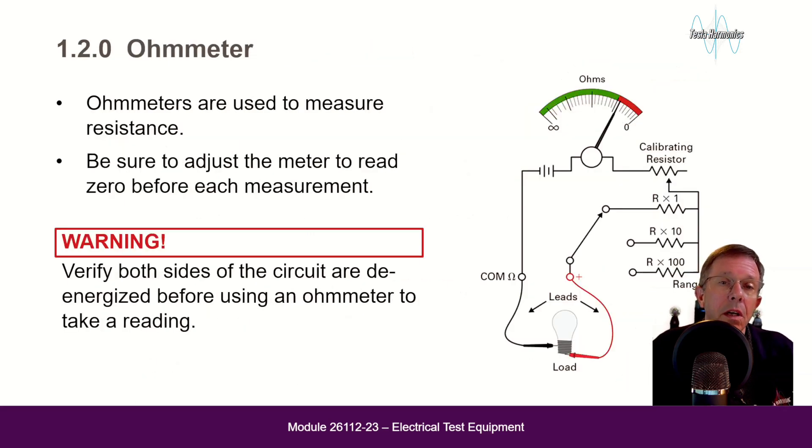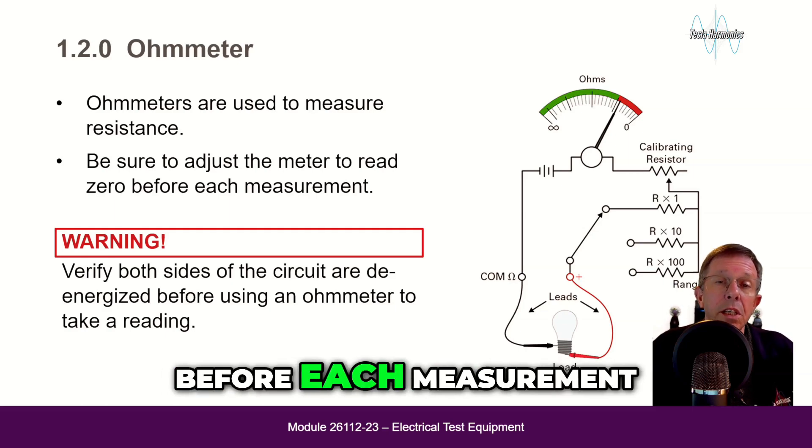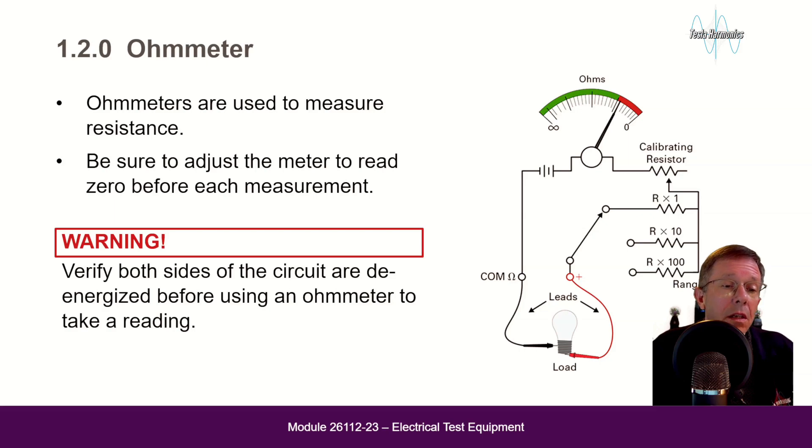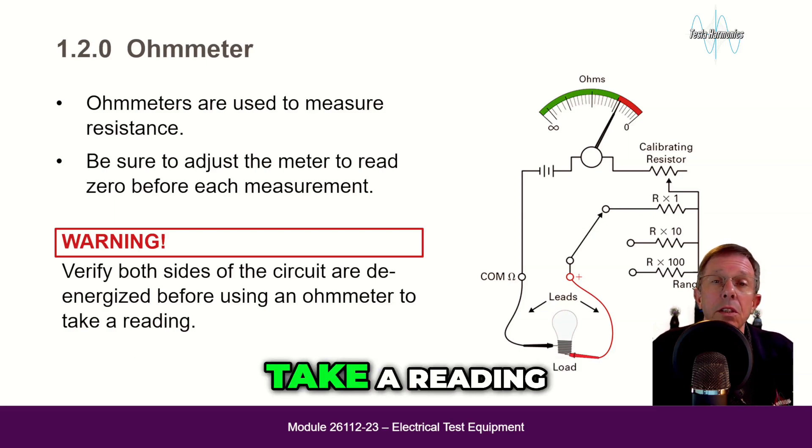Ohmmeters are used to measure resistance. Be sure to adjust the meter to read zero before each measurement. Warning: verify both sides of the circuit are de-energized before using an ohmmeter to take a reading.